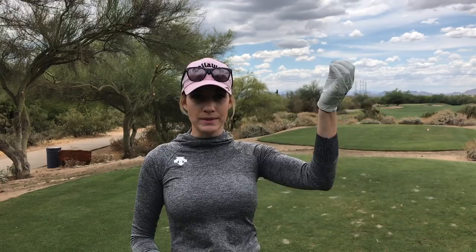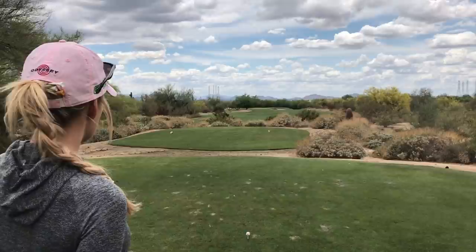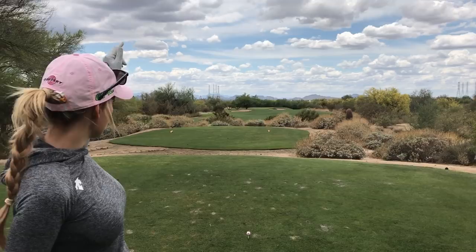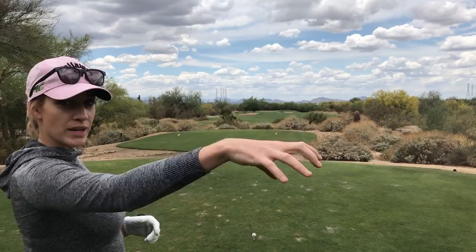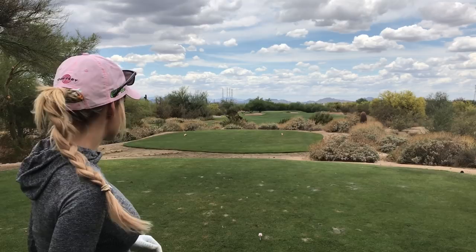This time I really want to talk about each individual shot and kind of put you inside my head — how I'm seeing things and how I approach each shot. So I'll only do like three holes. First hole is a par 4, 350 yards, playing the tips out here at Raptor at Greyhawk. First thing I do is look at the entire hole, looking at the pin and thinking about where I want to place my tee shot for the best angle for the approach. Pin's on the left side — even though there's trouble, I want to approach from the left side because there are bunkers on the right, so the best angle is from the left.